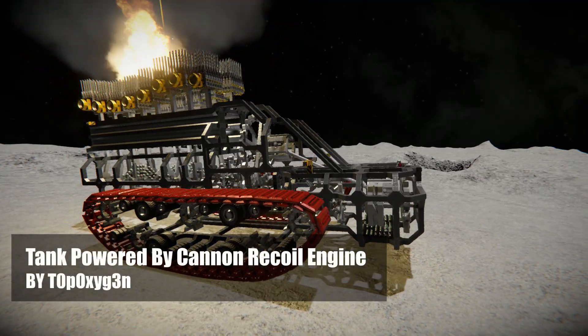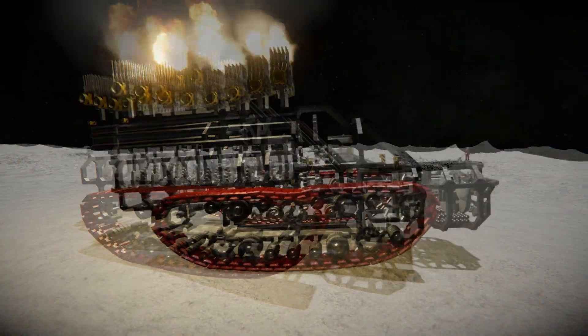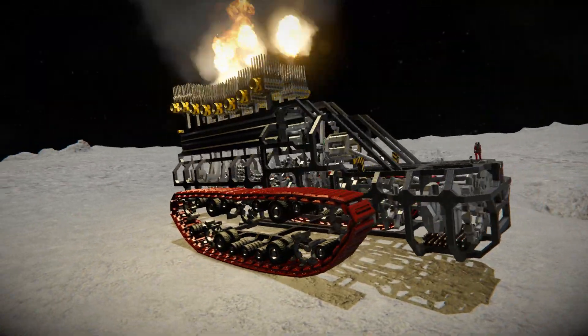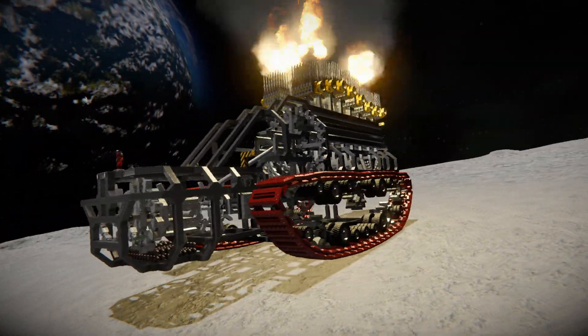Hey guys! What we see here is a tank powered by a cannon recoil engine by Top Oxygen. The engine imitates a real internal combustion engine, from which the power is transferred through the clutch to the tracks.